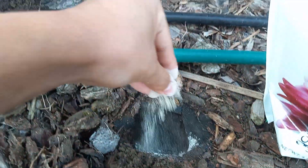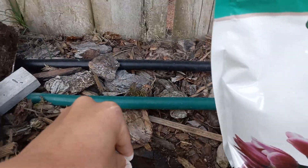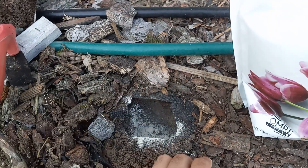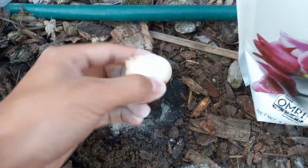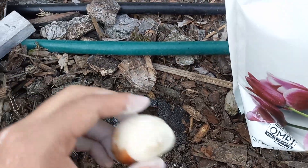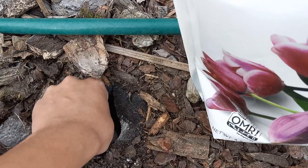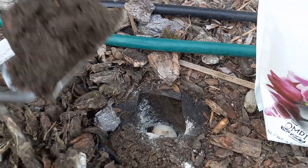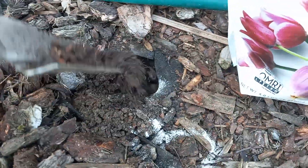Just about this much. Maybe dust the bulb a little bit with it. Bone meal is really good for bulbs because it helps them develop their roots, especially during the winter. Nothing too fancy — just sit it in there with the bone meal and then take the dirt over and cover it up.